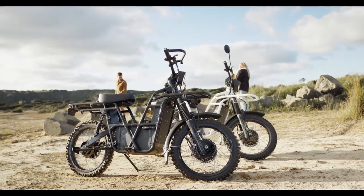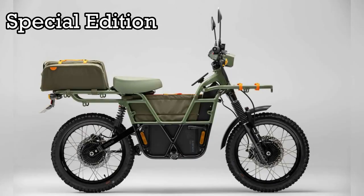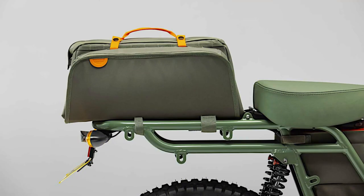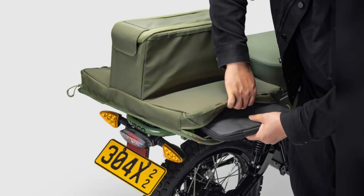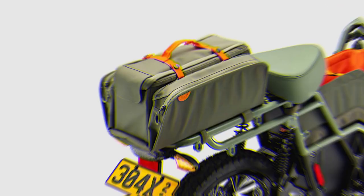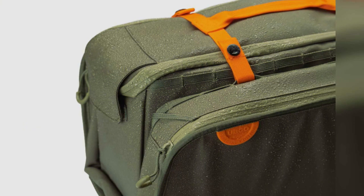On February 23, 2023, UBCO officially launched its 2x2 special edition motorbike. For those familiar with the UBCO 2x2, your first thought might be that it's just some new paint and graphics, but that's definitely not all there is to see here. Although the green and electric orange color scheme makes it stand out among other UBCO 2x2s on offer, there are some cool features on this limited edition bike that you might want to know about.